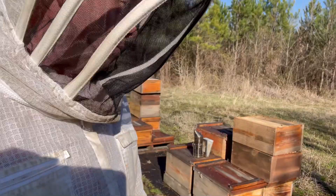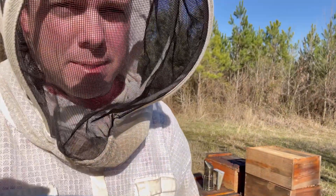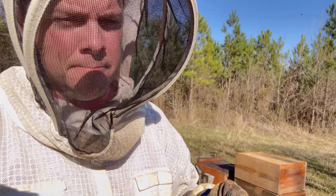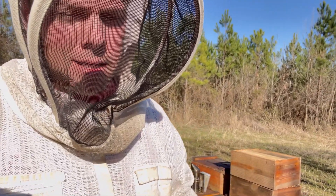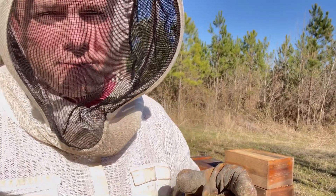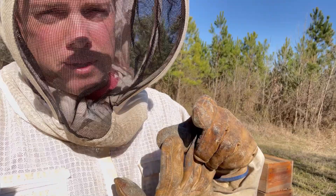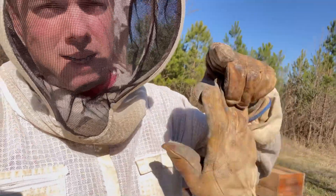To give you an idea, we had four 10-frame double deeps out here over winter. Right now I found all of the brood nests basically in the bottom box — center maybe three frames — and it's only the top half of those frames, but 80% of the brood box is actually in the second box.